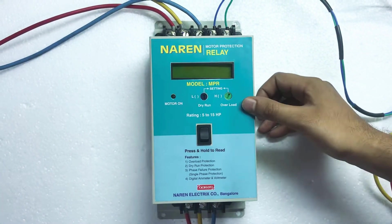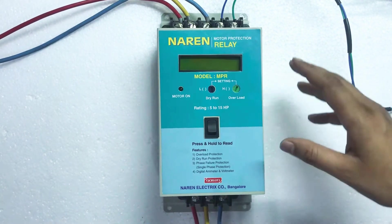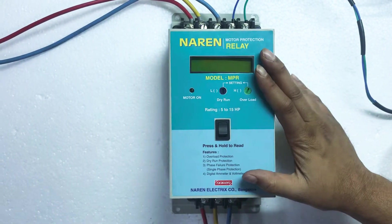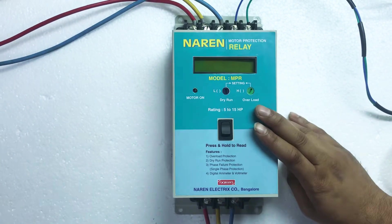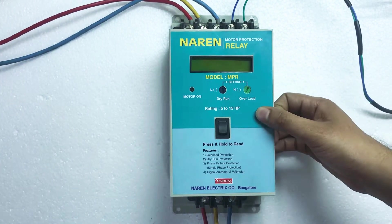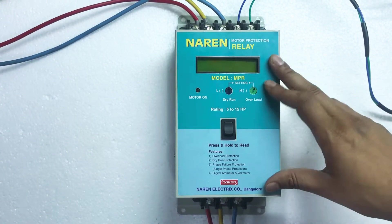Hello, this is Narain Motor Protection Relay for 3-phase submersible pumps. This unit is available in 3 different models. The first model is 3 to 7.5 HP, the second model is 5 to 15 HP, and the third one is 15 to 25 HP. We have 3 models in motor protection relay.